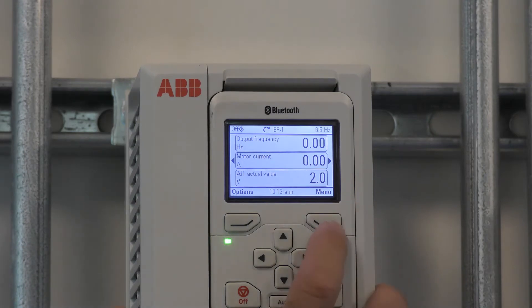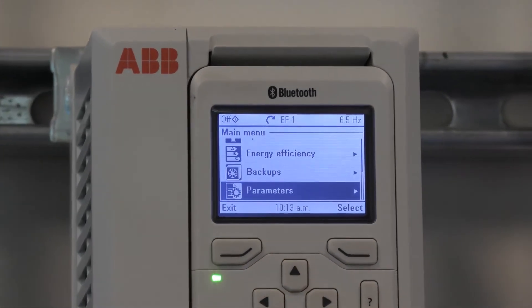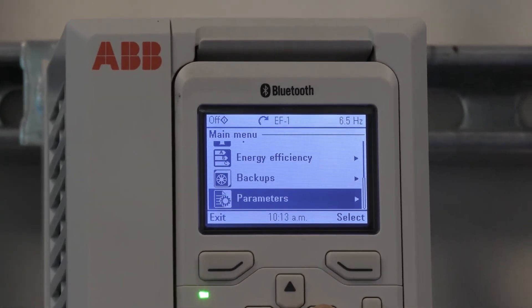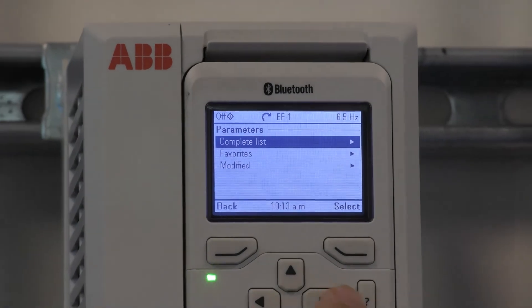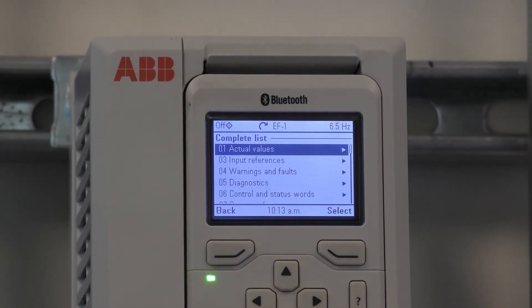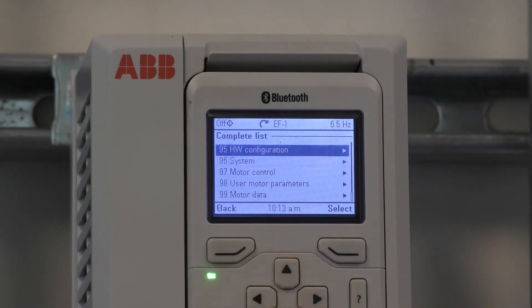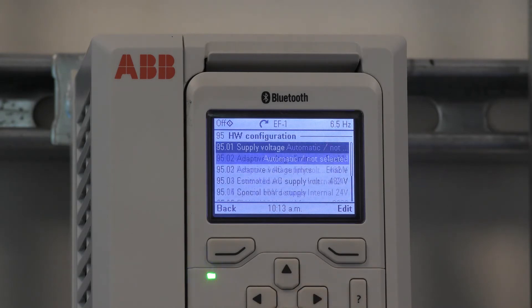If we were to enable this feature, let's go to menu, scroll up to parameters, right arrow to select parameters, right arrow to select complete list, scroll up to group 95, right arrow, and scroll down to parameter 95.26.